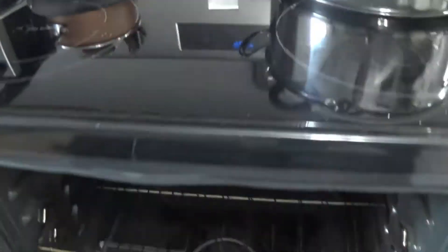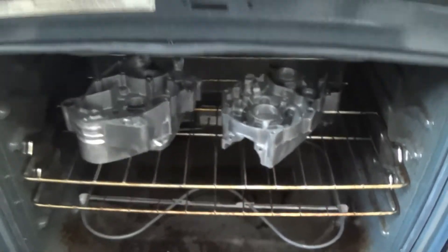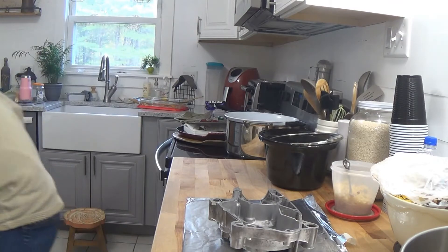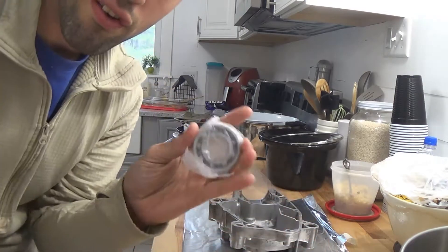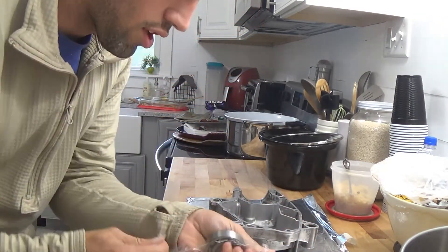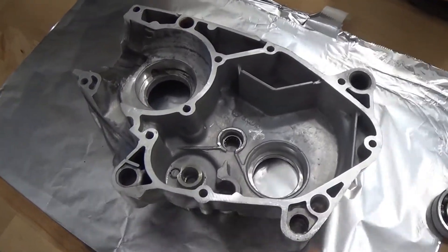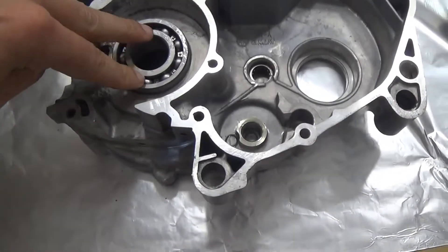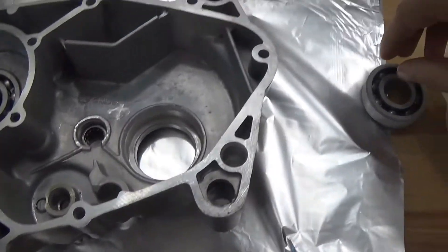Alright, there it is — 400 degrees. I'm just going to put them right in on the rack. Put that half, put that half, and we'll let them bake about 20 minutes. Alright, we've got the first one pulled out — this one's going to be the left side. We're going to need the main bearing from the freezer. The case is hot, 400 degrees, about 20 minutes. The bearing has been in the freezer for 5–6 days. And — boom — slides right in. There's the main.